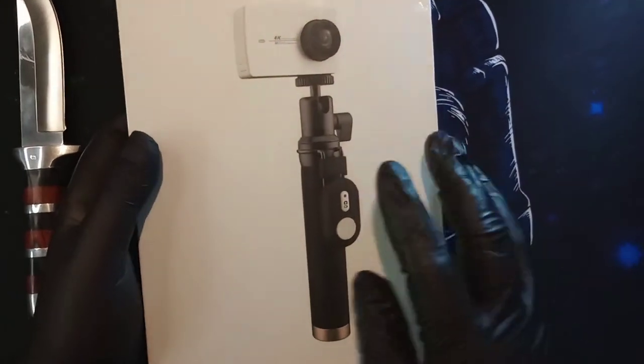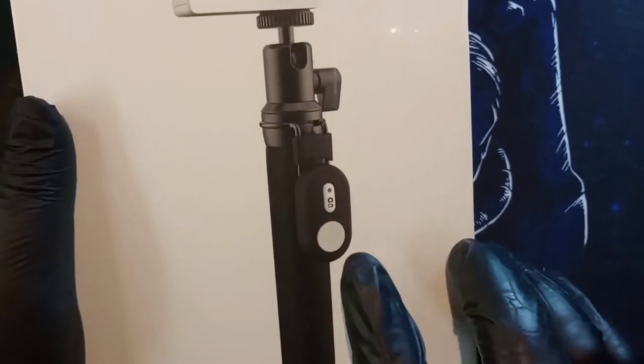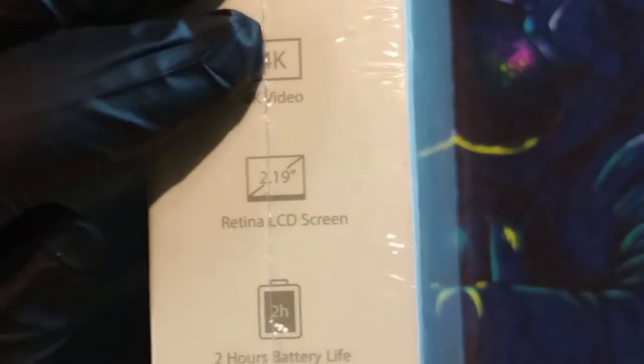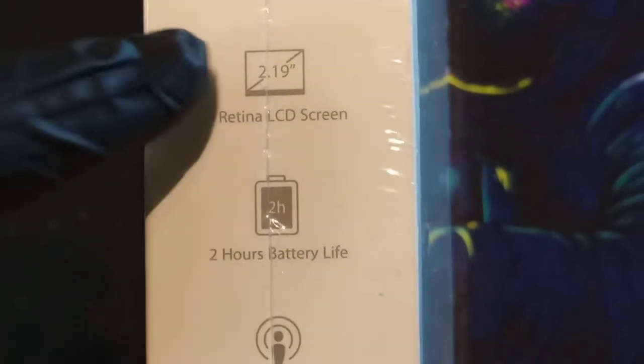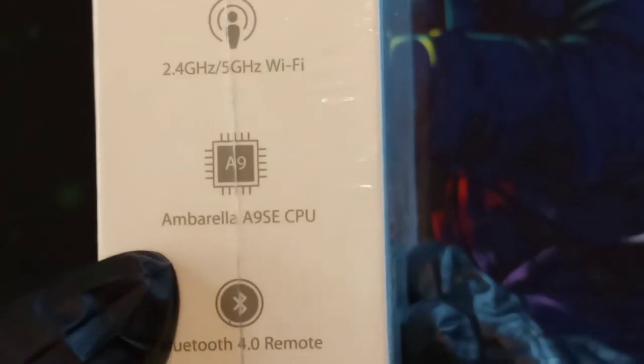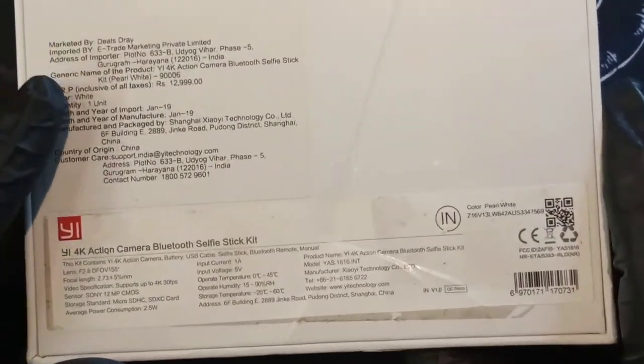This is the action camera kit, so it includes a stand, a holder, and a Bluetooth remote from which you can remotely operate it. This records 4K videos. The screen is a 2.2-inch retina touchscreen, battery life is around 2 hours, it has 2.4GHz and 5GHz Wi-Fi — the earlier models only had 2.4GHz. The CPU is an Ambarella A9SE, Bluetooth 4.0 remote, and 360-degree and 180-degree rotation with electronic image stabilization.